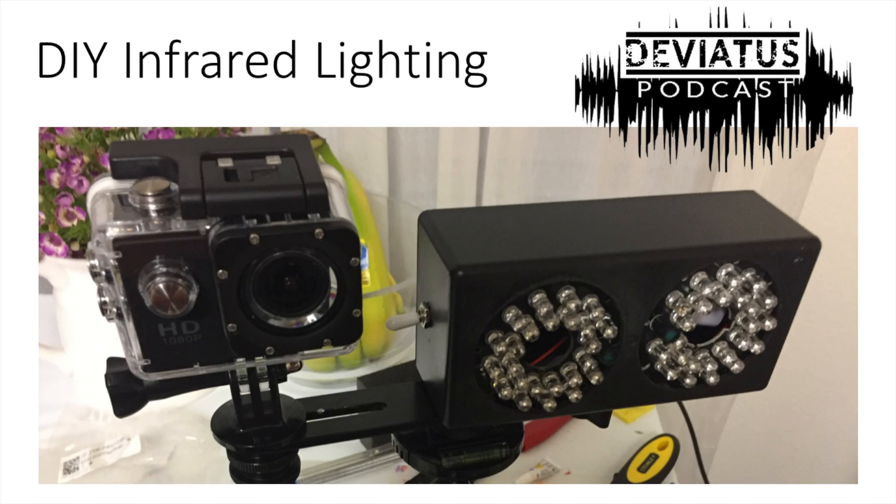Hey guys, this is Jeremy from the Deviatus Podcast, bringing you a do-it-yourself infrared lighting tutorial.